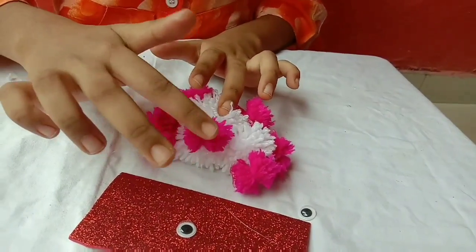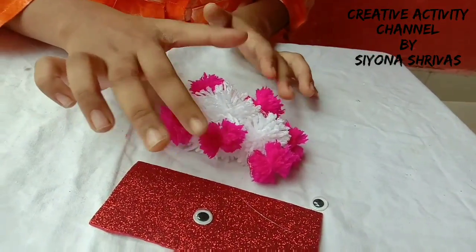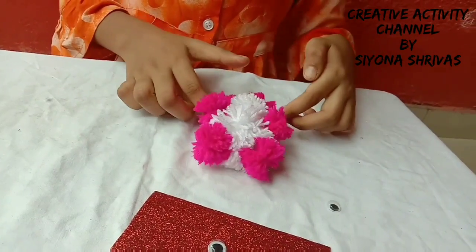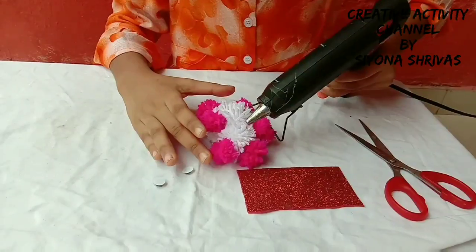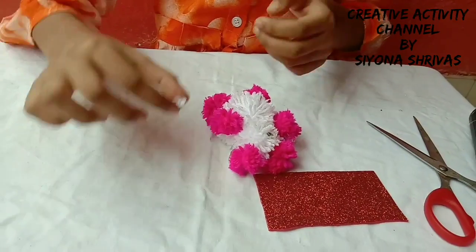I'm using the teddy bear — now we have the other hand. Look, my teddy bear is ready. Now we can use googly eyes. Now we will use the new teddy bear.